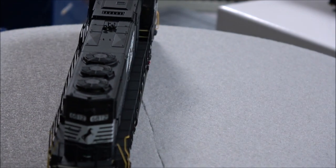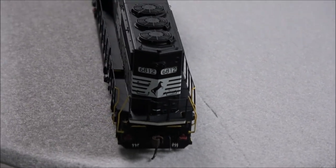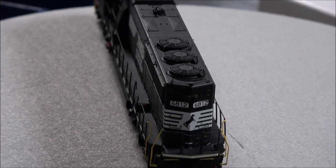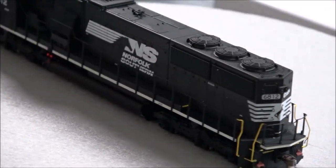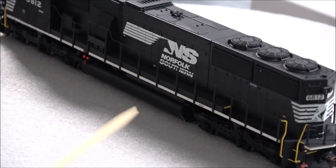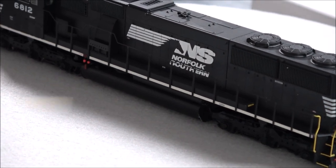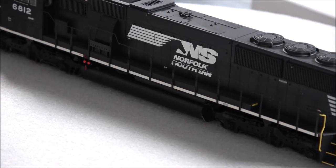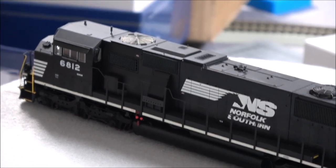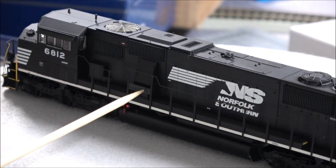LED lighting on these lights — I believe maybe even the number boards are lit. We'll take a look at that in the lighting section. But another view of the handrails, just pristine handrails on both locomotives from what I can see. On this end you can see a little yellow safety marking there for the step — that's for the crew so they don't trip with all that black going on. I believe they do that with most locomotives even if they're not black. And blower housing here with a little safety railing there.